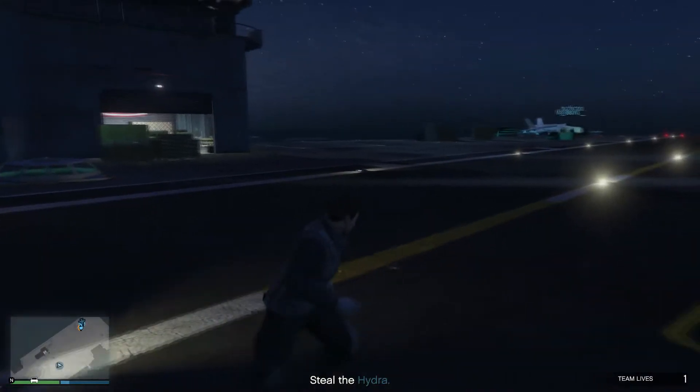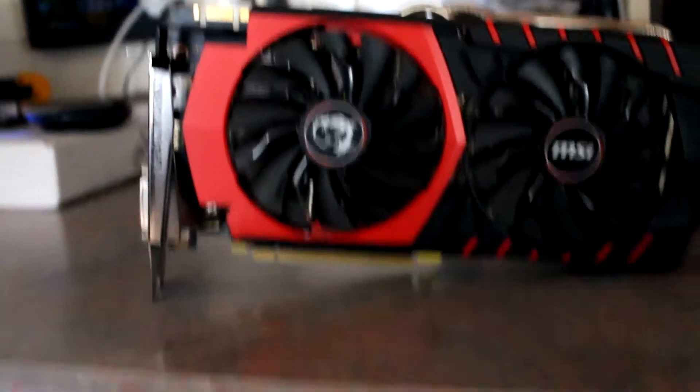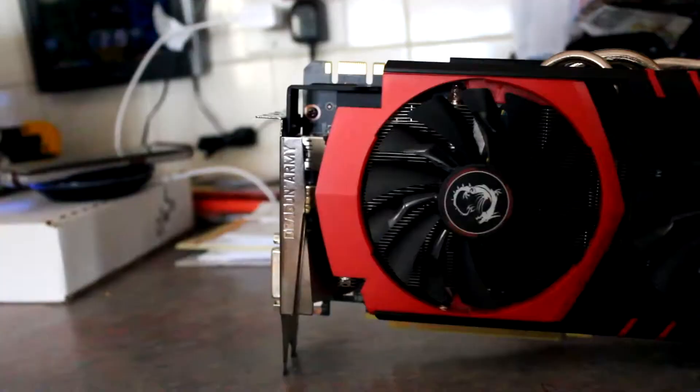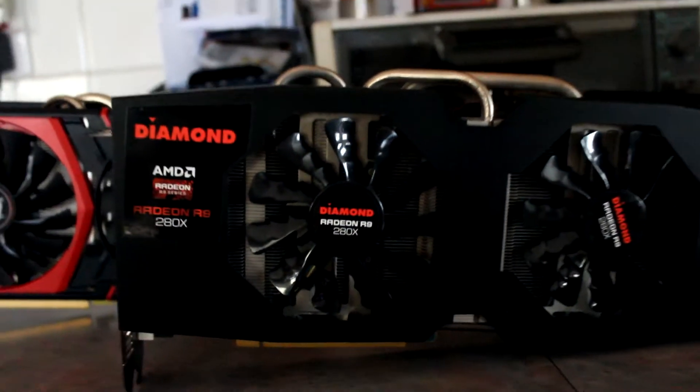How well does this card hold up in 2016 and 2017? Today we'll be testing games on my main system, which is a 6700K, 24GB of DDR4, and a 750W power supply. Another reason I wanted this over the other one was that it has the correct power pins to run as well.